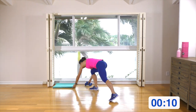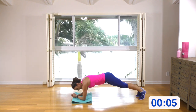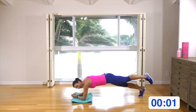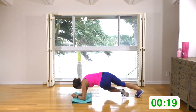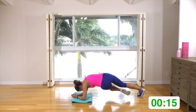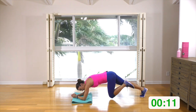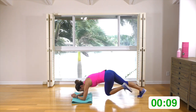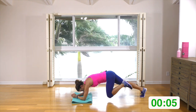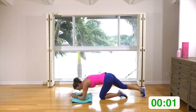Come down on the mat into forearm plank just with your left leg. It's going to come in, go under, out, and push back. Bring it in, pivot under, out, and back — same leg. My foot is not touching the ground; if you need to, you can bring your foot onto the ground in between each in, under, and back.